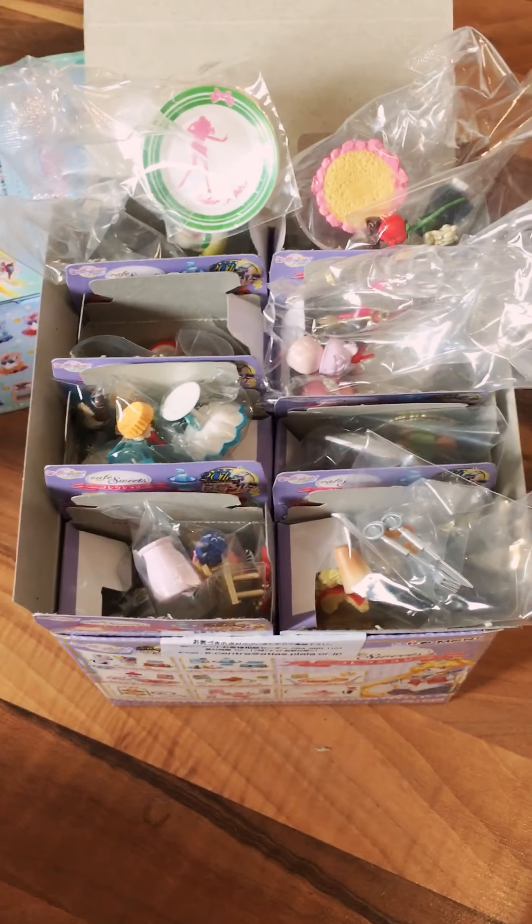The first one I opened was the Sailor Venus one, and it comes with little pancakes — look at these cute little pancakes with a little Artemis icing on top. It has a little plate featuring Sailor Venus, a cute little Artemis cup, little decorative pancake toppers, these little masks which are little peaches, a cup filler that looks like a little latte, and then the Sailor Venus magic pen transformation sticks as the forks. Absurdly adorable.